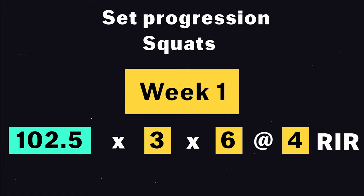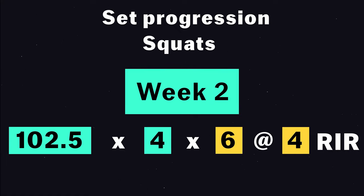Another way to progress is to add sets — each week you increase sets by 1. I wouldn't increase it more than 5, unless you want to stay in the gym for 3 hours.